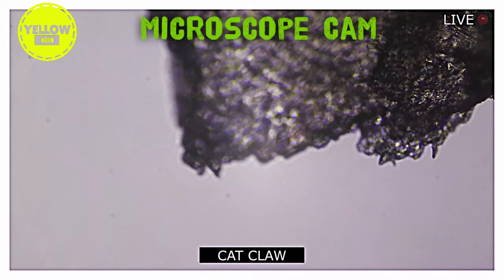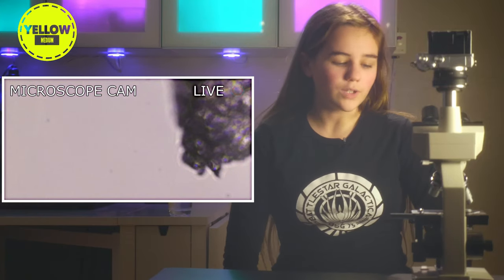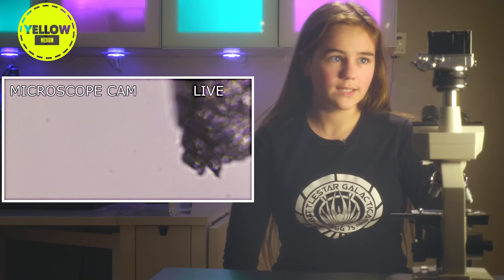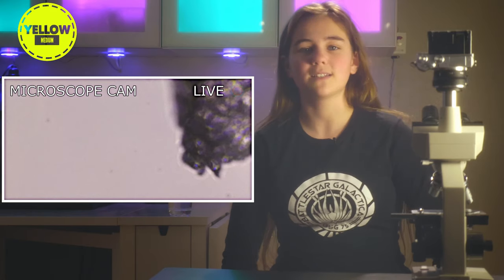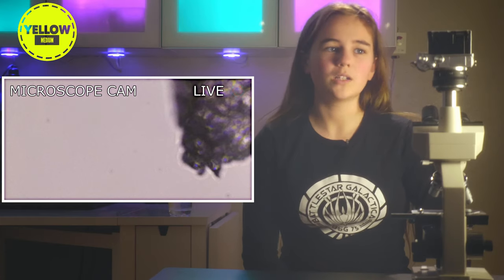I did expect it to look sharp, and it does kind of look sharp, I guess. I didn't expect it to look so hairy. I didn't expect it to look like a drawing, and I also didn't expect it to look like water in a way, but here we are.